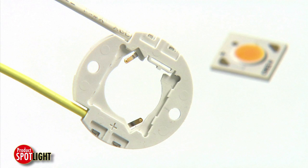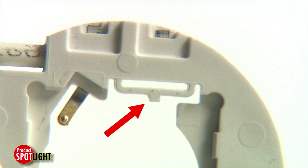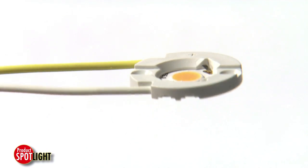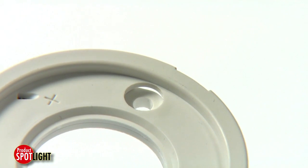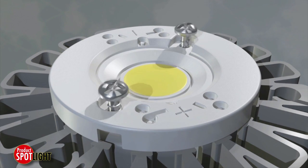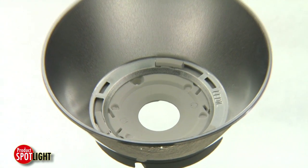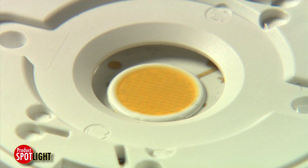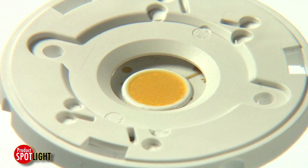Other available features include an integrated pre-hold tab to secure the LED array to the holder during final assembly, a simple screw mount to attach the array to the heat sink reducing fixture manufacturing time, and a flat surface with integrated bevel surround so secondary optics can be connected without interrupting light output.